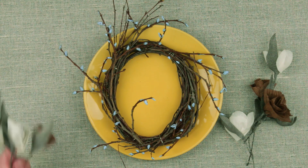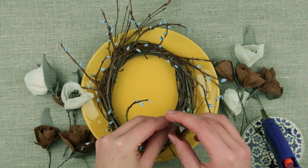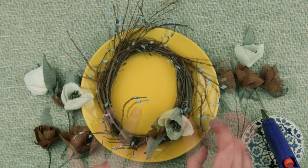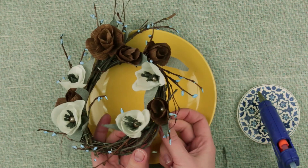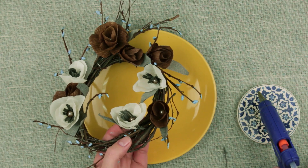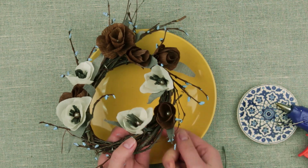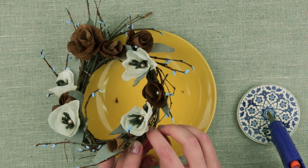When dry, add the flowers and make the composition. You can attach the elements either with the hot glue gun or by twisting the wire stem around the wreath base.